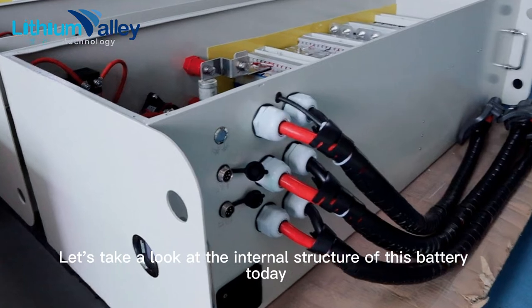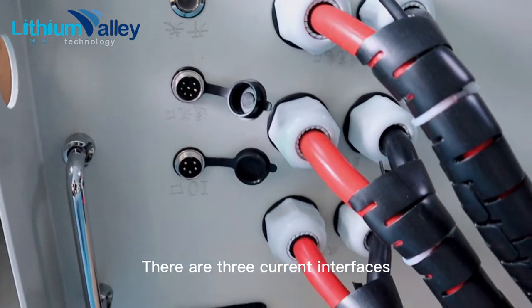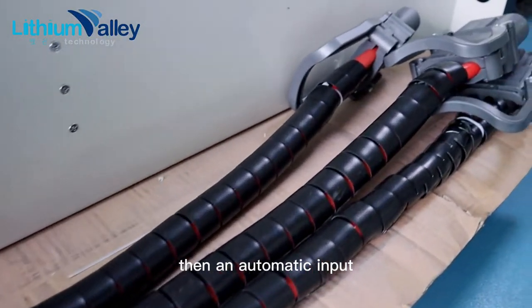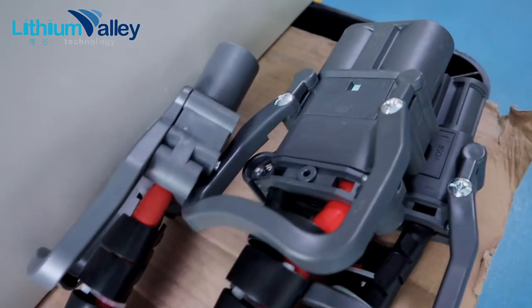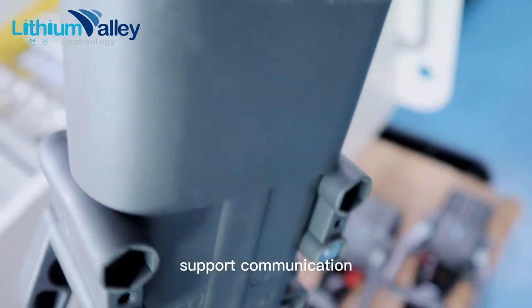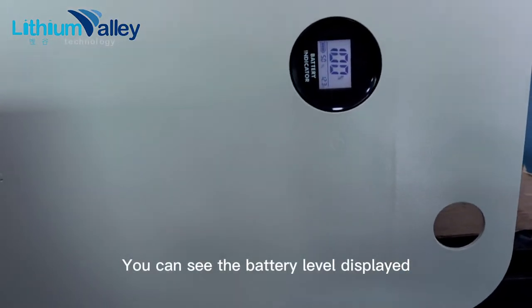Let's take a look at the internal structure of this battery today. There are three current interfaces: a manual plug, an automatic input, and a discharge port — all of which are Remus plugs. It supports communication. There is a display on this side where you can see the battery level.